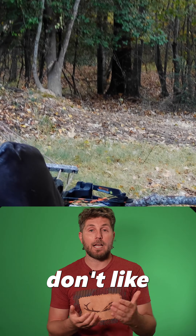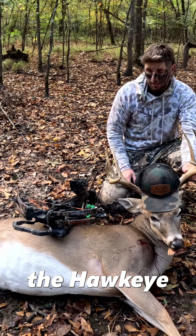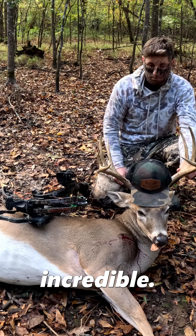But then it hit me that I can film my hunt with my scope. I haven't been hunting with this new scope for a long time, but I was able to hit record and capture the kill shot.